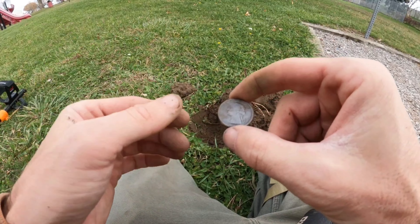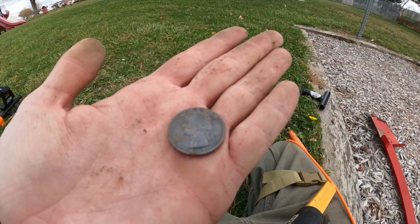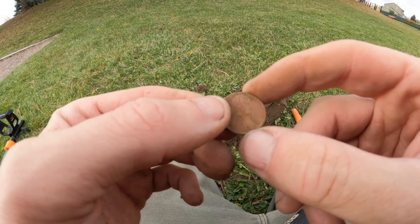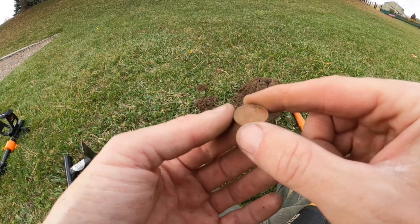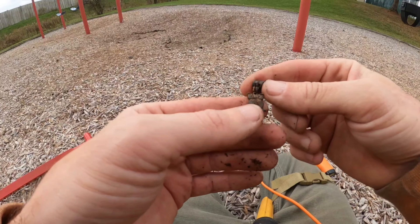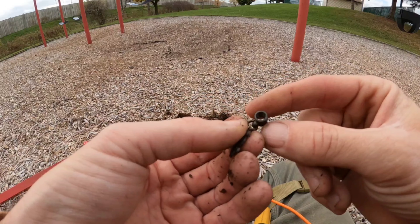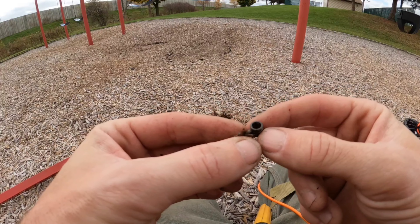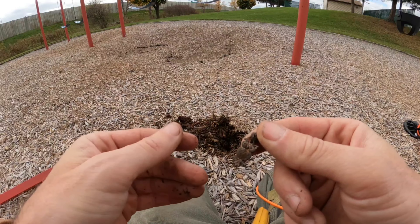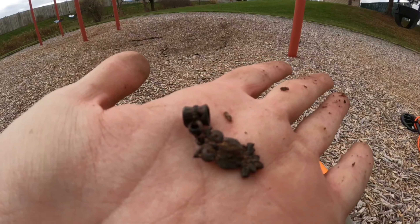Another quarter for the pile — this one is a 1977 eagle back. Getting older with the coins. This is a 1961 memorial penny, about six inches in the ground. Our second piece of jewelry — it appears to be an owl. Always happy to dig something like that.